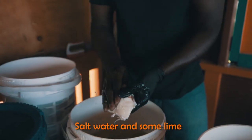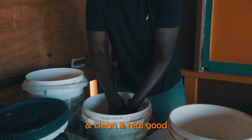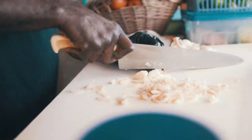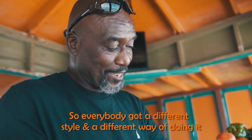Wash it in sea water — salt water — and some lime. You rub it like this to take off all the slime, clean it real good. Go around the front, cut it up — I'll show you how it's made. Everybody's got a different style and a different way of doing it, you know.